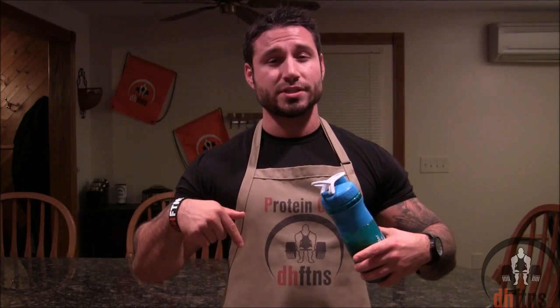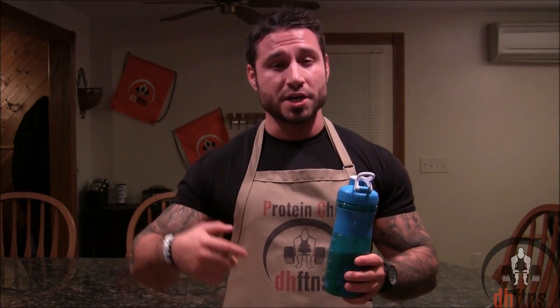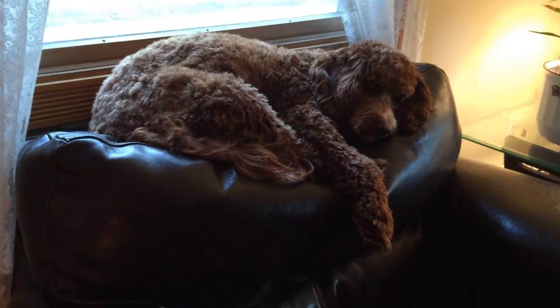Alright guys, I just want to thank you for watching. If you like this recipe, please go ahead and give me a thumbs up — it motivates me to keep making these. If you haven't already subscribed and you'd like to, you can click right there on the screen. By subscribing, you'll get an email every week telling you I uploaded a new video. Comments or suggestions go down below, I do try and respond to everybody. Thank you guys again for watching — I've got a shake to finish, stay healthy. I'll see you next time.